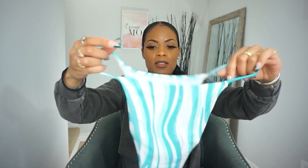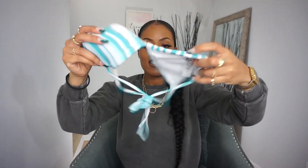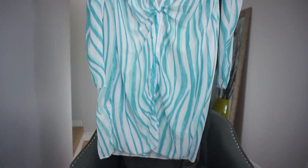Next we have the halter triangle bathing suit set. I have a thing for zebra print — clearly I'm a zebra — but the colors look great. I got this in a size medium. The bra looks so small but I'm glad I ordered a medium. It's padded, and you also get a throw-over cover-up, which is like a dress with a deep V and long sleeves. Super excited to try that on.